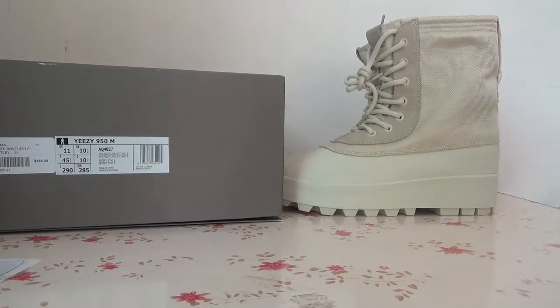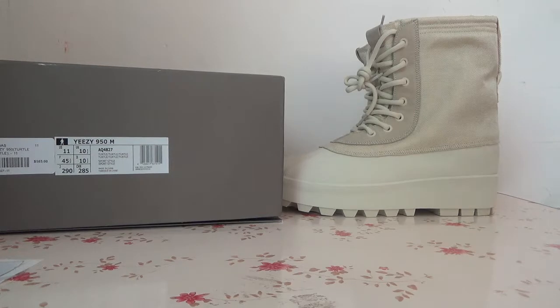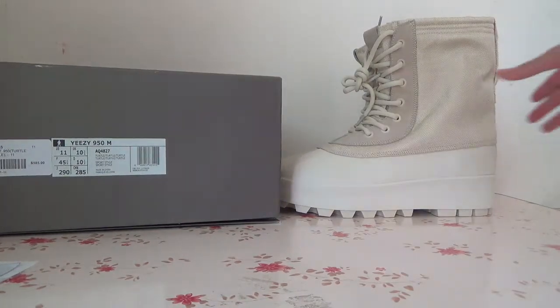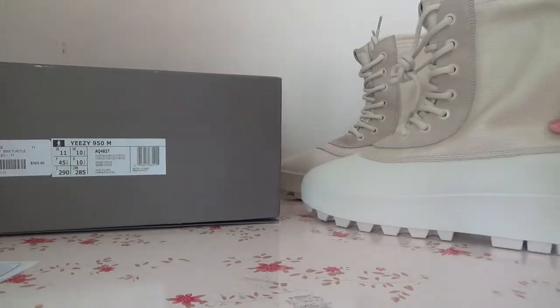Hello everyone, have a nice day. This is Fiona for the latest session and today I'd like to show you the Yeezy Boost 950 and also let's check out the details.